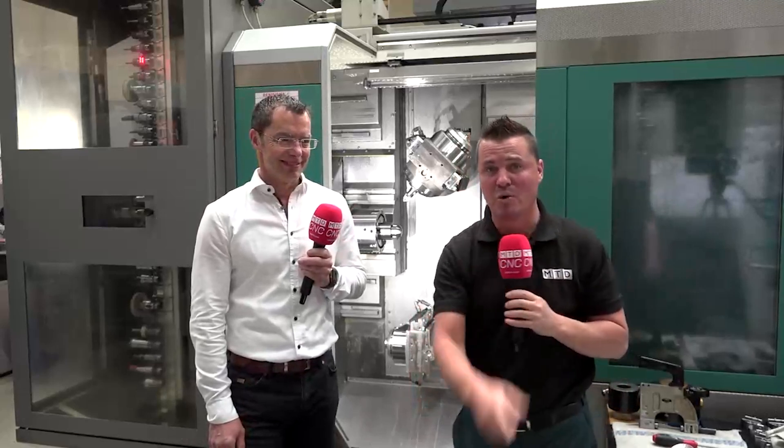Welcome back, my friends. Thank you all for joining us. We do appreciate you, and you're going to love this video. The machine we're standing in front of — no one else in the world does this.